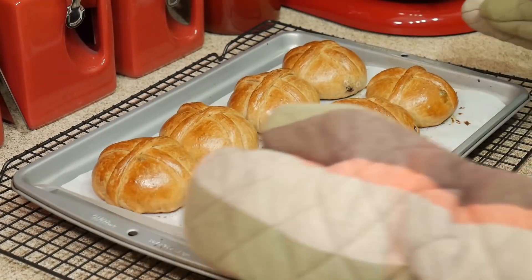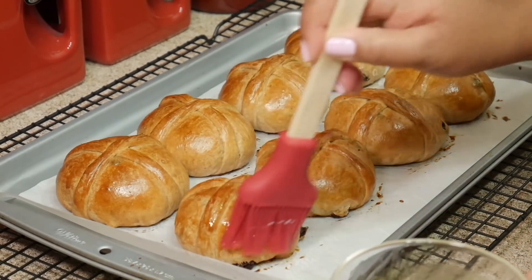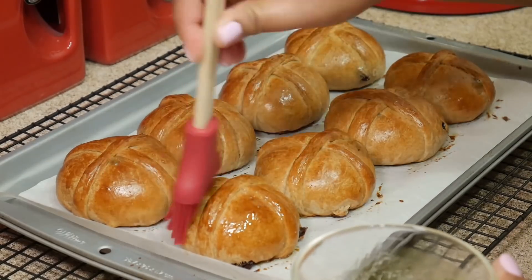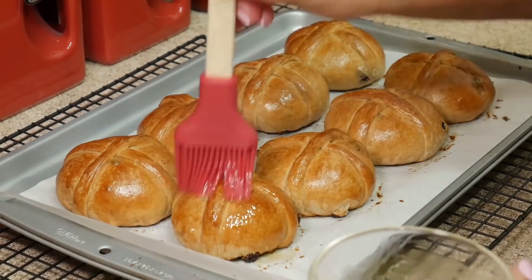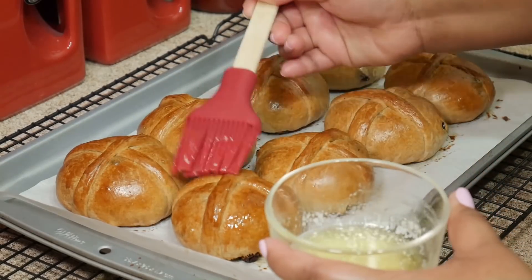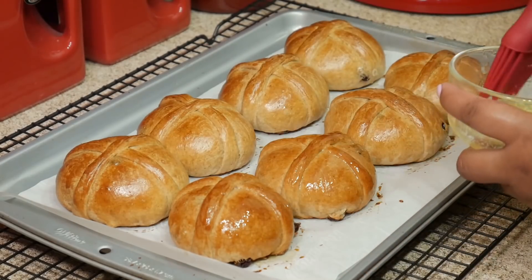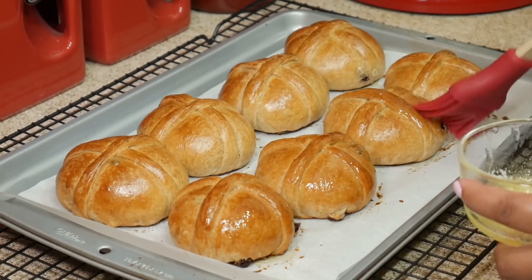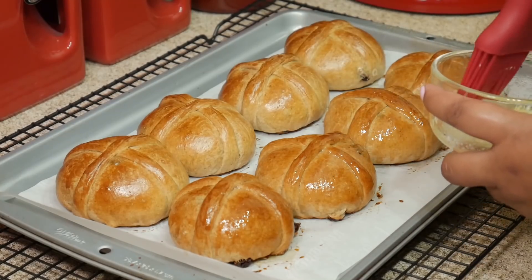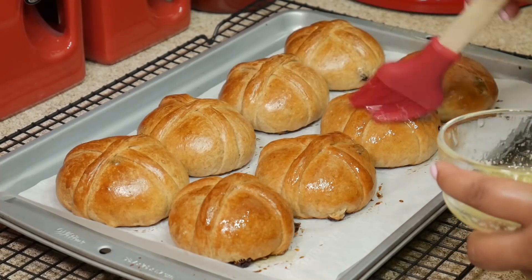Oh my word, look at those — I want one right now! You can make this recipe any other time of the year, it doesn't have to be Easter, and you can make it without the crosses. I hope you all give this recipe a try because it's really good. It just takes me back home to Belize — just the way my mom used to make this bun. I love you, Ma, and I miss you. Times like this make me wish you were still here with me.